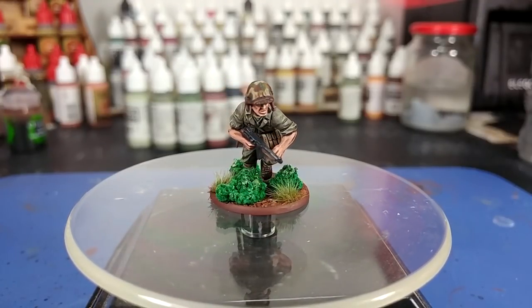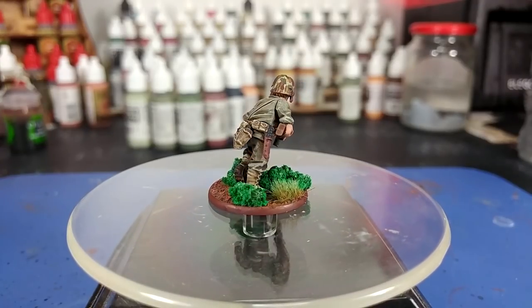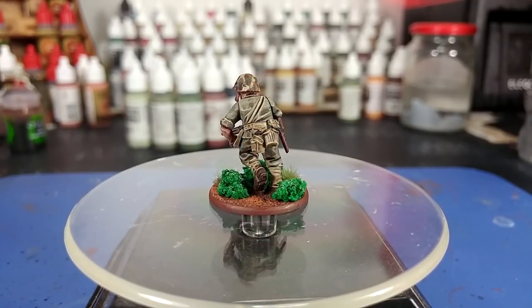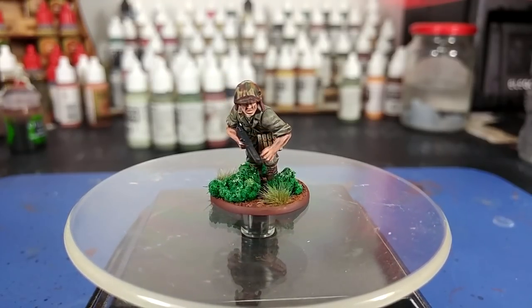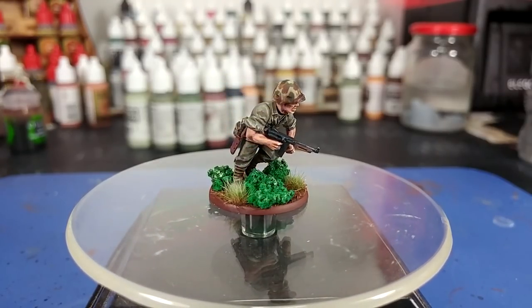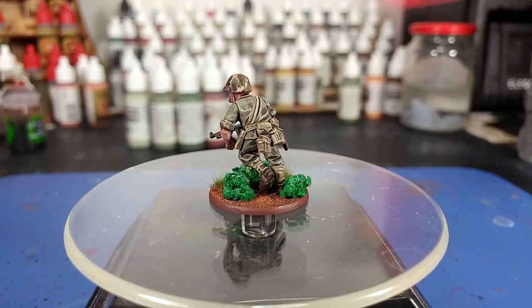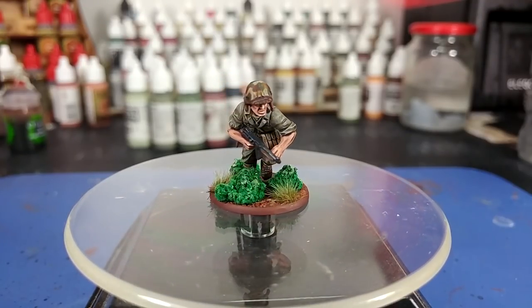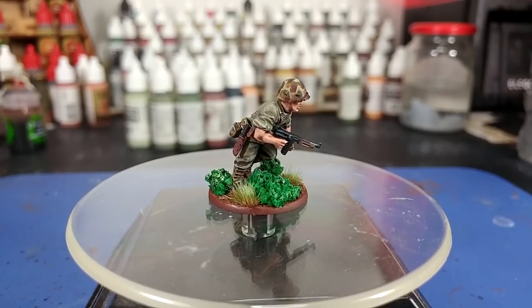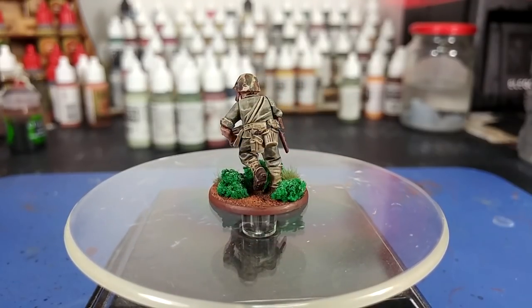Hello and welcome to a very special How I Paint Things. I've wanted to do United States Marines for a long time and I've finally gone ahead and picked up some of the kits. These guys are a lot of fun and they're also super simple to paint. The only really complicated bit — and I say complicated, it's just time consuming — is those reversible camo helmet covers. All of those paints will be listed in the description below. So let's get started.